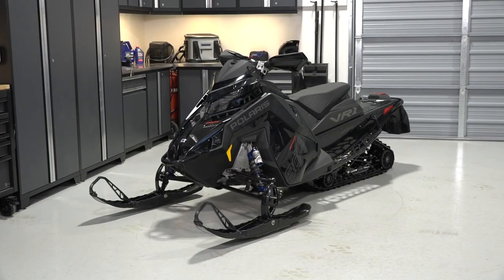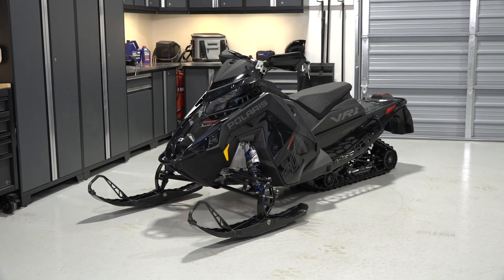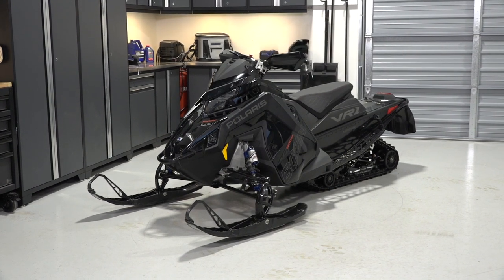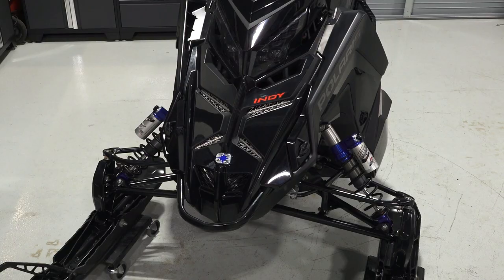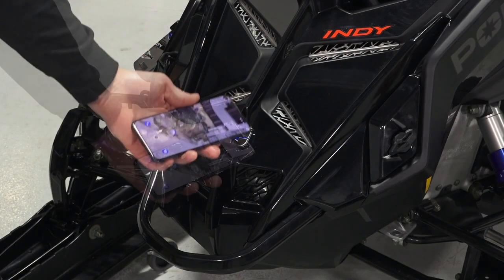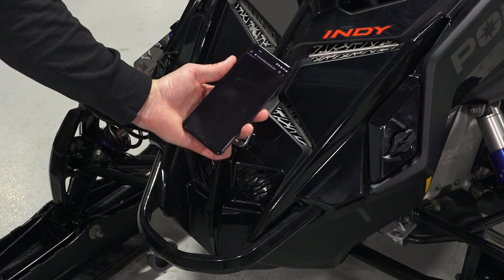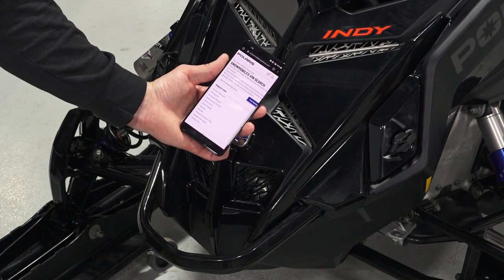This video is meant to familiarize the rider with the location of information and components on a Polaris Boost Indy VR1 snowmobile. Starting at the front of the vehicle, you will see the front bumper, two side panels, and the near-field communication chip embedded in the Polaris emblem, which connects you to a digital platform of vehicle information and tools.